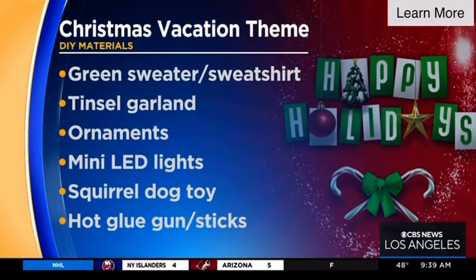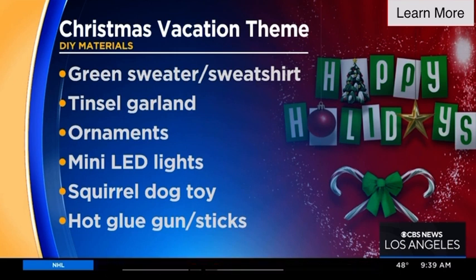The next one is our Christmas Vacation sweater. If you are a fan of classic Christmas movies — National Lampoon's Christmas Vacation — everyone knows the scene where the squirrel terrorizes the family. Just grab some tinsel garland at Michael's, wrap it around your sweater, hot glue a squirrel — I found that at a pet store as a dog toy. Everyone will know what scene you're from when they see you in that sweater. It'll be a hoot at your holiday party.